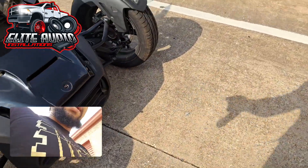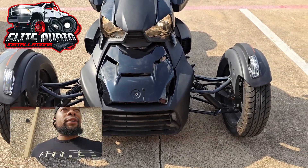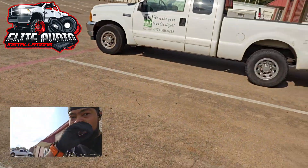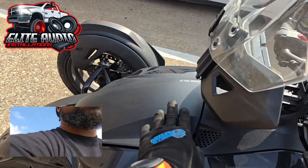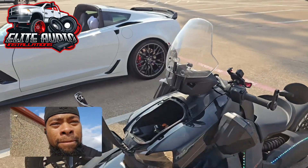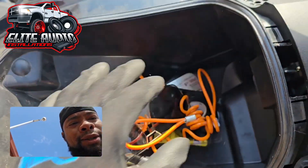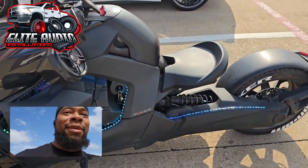So now we did an audio system, and this is the first time ever — as far as someone doing an audio system on one of these bikes and not using the storage container. Listen to what I just said: losing no storage inside of your storage container is a big deal. That is a huge deal. We don't have any space inside the storage container taken up, and we did a full audio system on here.